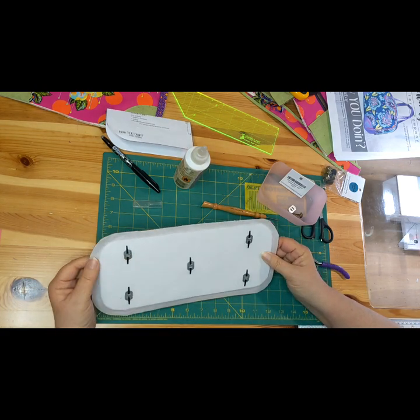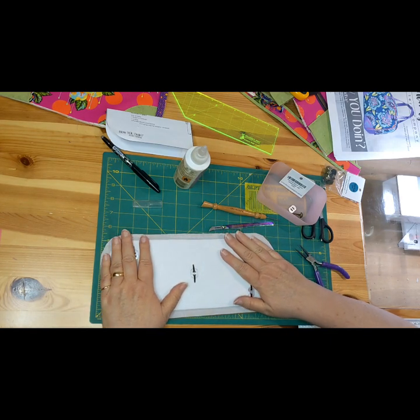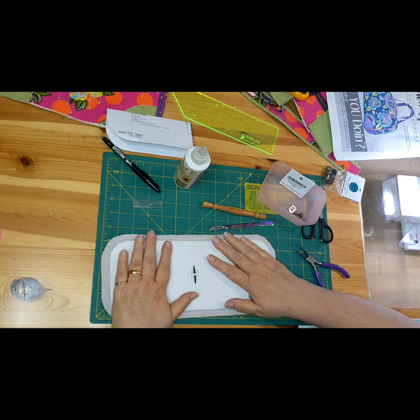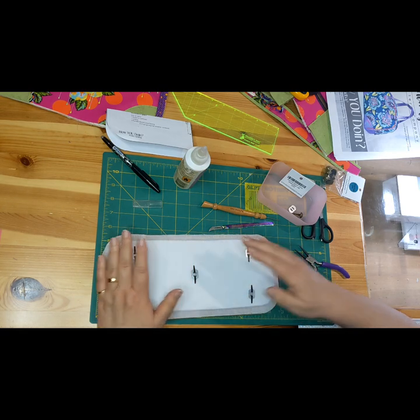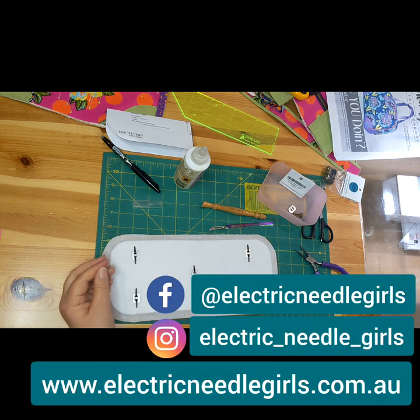The lining will sit on this, and the lining has woven interfacing on it as well. So there we go — have fun! It's Heather from Electric Needle Girls. Don't forget to like, share, and subscribe. Just another one of my handy little tips.